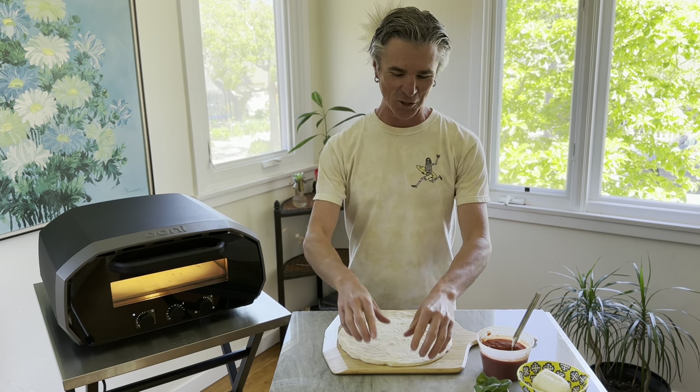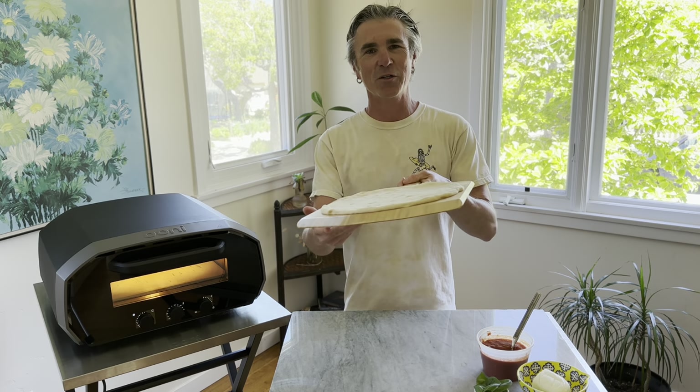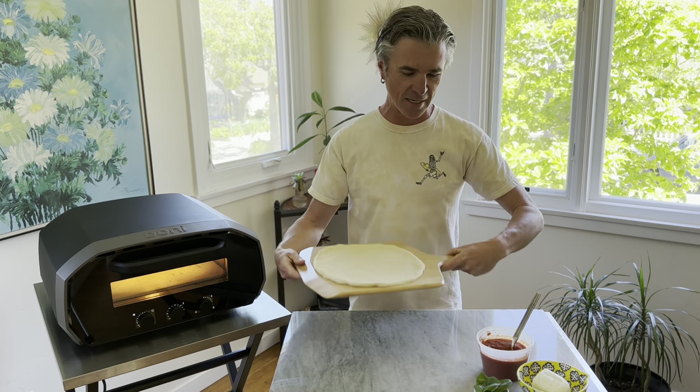The Univolt let out its signature ding to let us know that it's ready to bake a pizza, and our grocery store pizza dough is looking amazing and ready to top.